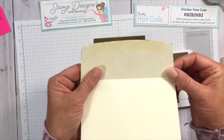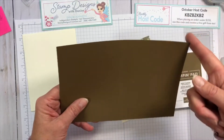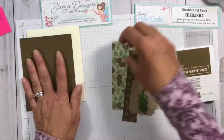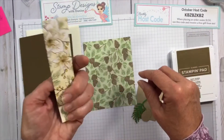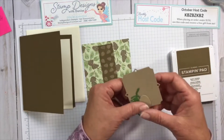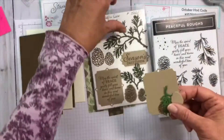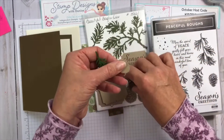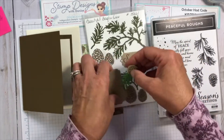I have a soft suede layer at eight and a half by five and a half, scored at four and a quarter. I have a very vanilla inside layer at four by five and a quarter. My designer series paper is four by five and a quarter, and a second piece of designer series paper at one and a quarter by five and a half. Using elements from the die, I die-cut the sentiment square and will stamp on that, plus a pine cone and detailed pine cone, and one of the bows.